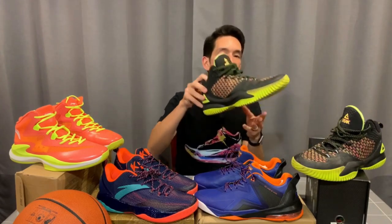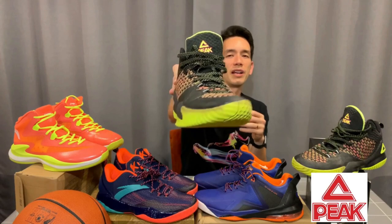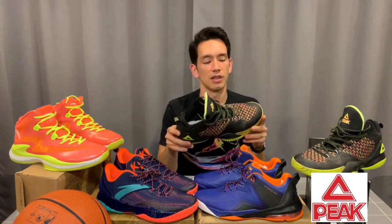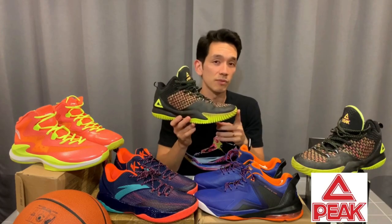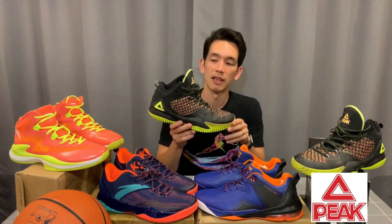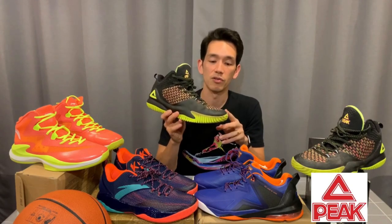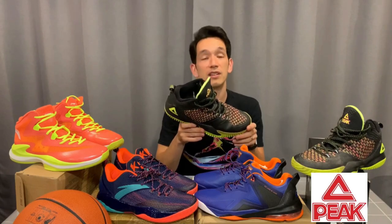And lastly, these are Peak. Peak is quite a known brand in the basketball sphere. Currently Peak sponsors Lou Williams, and Tony Parker had a long-running signature series with them as well. They make pretty good shoes and also have sponsorship deals with FIBA, so they're big on the international market. Outdoor-specific shoes — these will work pretty well outdoors as well. That fits that first category.